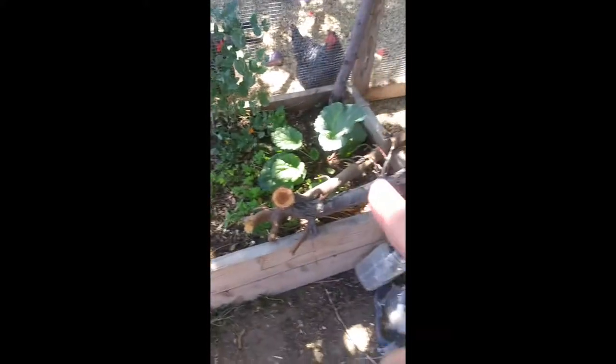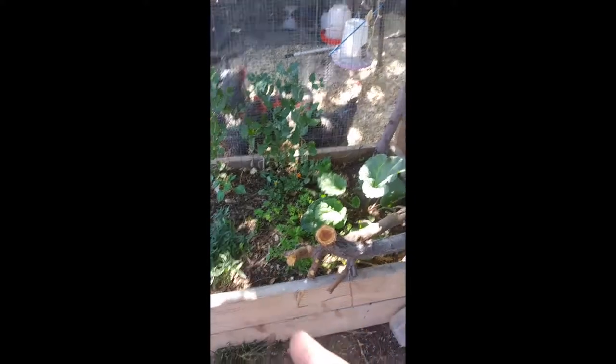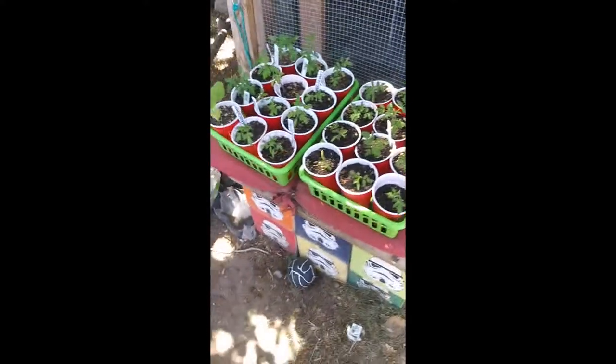Rhubarb here, peas here still, tomatoes also in this bed, some carrots. They're not doing super great, but they're okay.